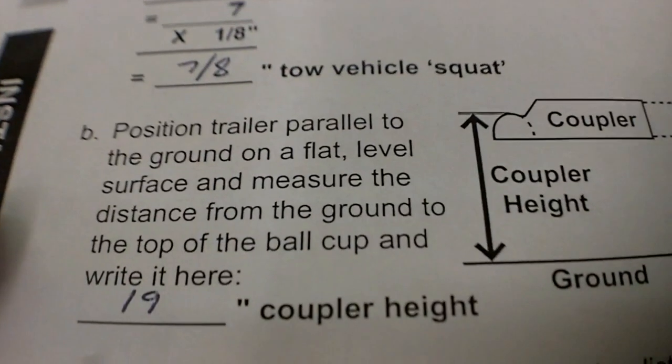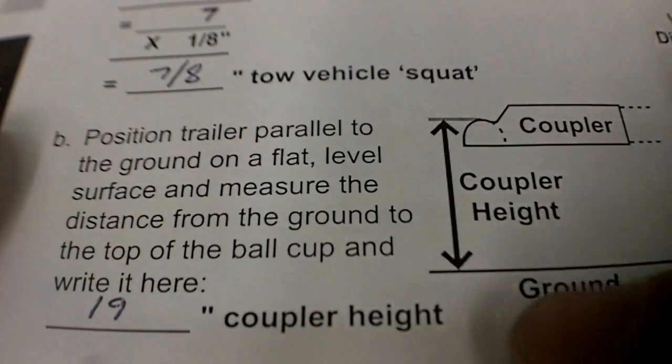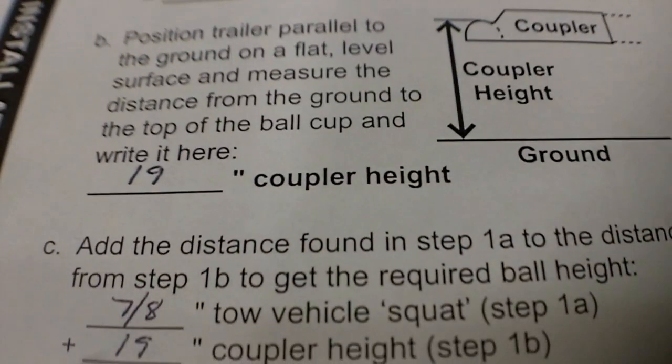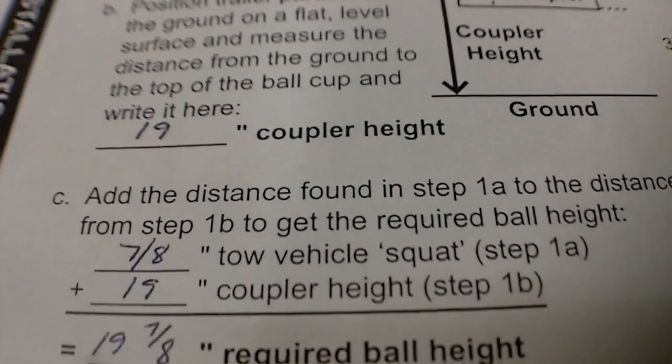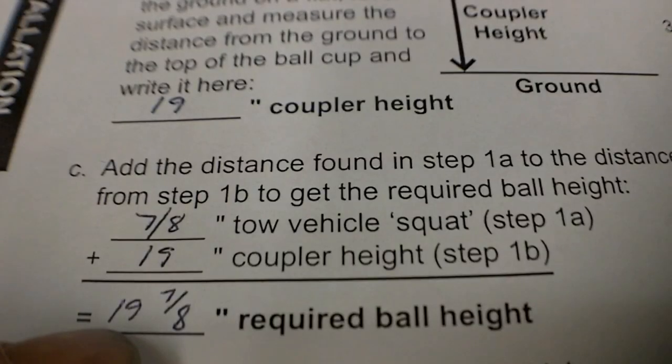Then I need to determine the coupler height. I simply took my trailer, uncoupled it on a level surface, leveled the trailer out, and measured from the ground to the top of the coupler — in my case it was 19 inches. Keep in mind these are figures just for me; don't go by these at all for yourself. Simply add those two together, so 19 and 7/8 of an inch is what I'm targeting for required ball height.